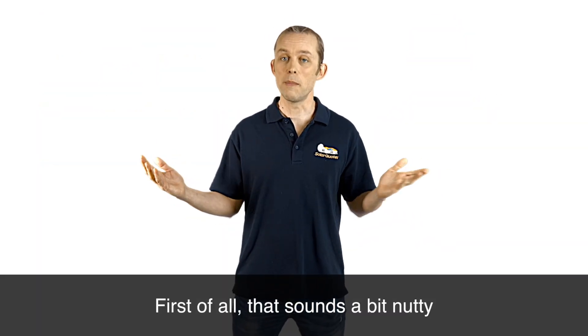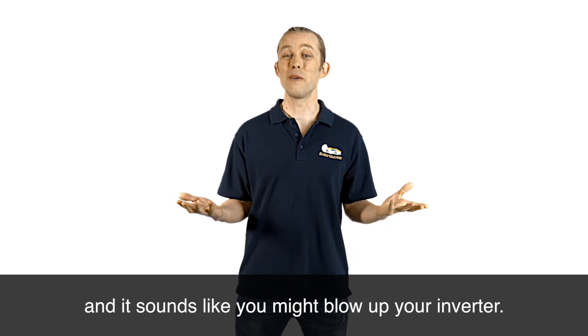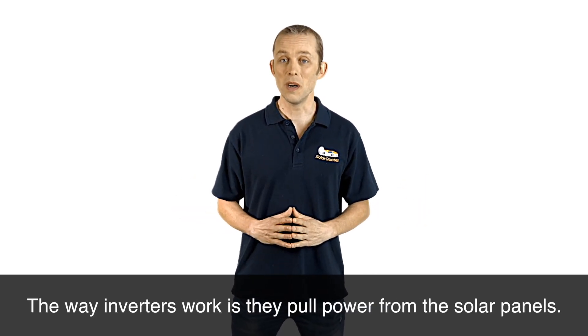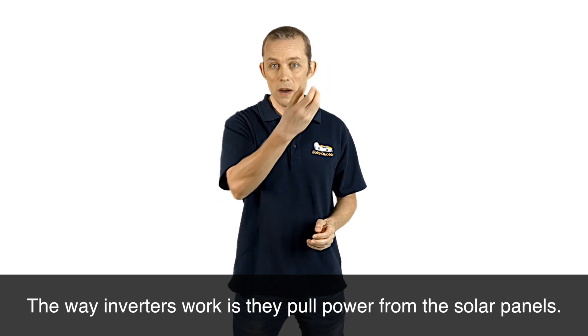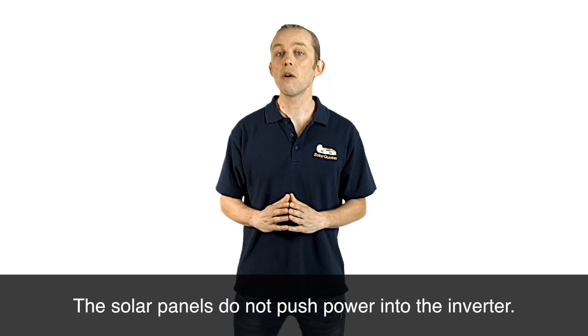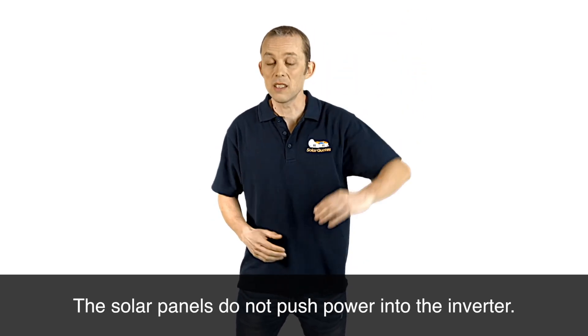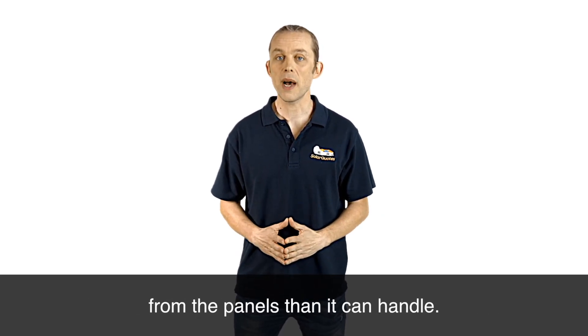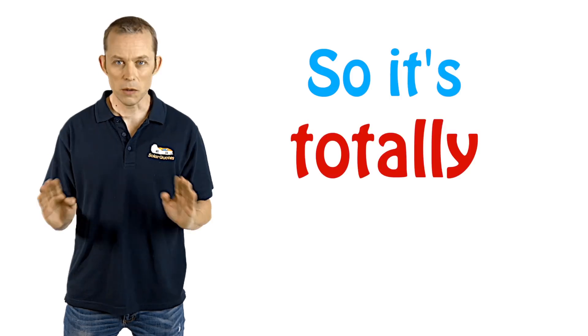First of all, that sounds a bit nutty and it sounds like you might blow up your inverter. Let's put you at ease about that. The way inverters work is they pull power from the solar panels — the solar panels do not push power into the inverter. So the inverter will never pull more power from the panels than it can handle. So it's totally safe.